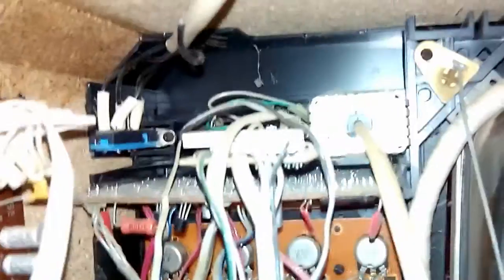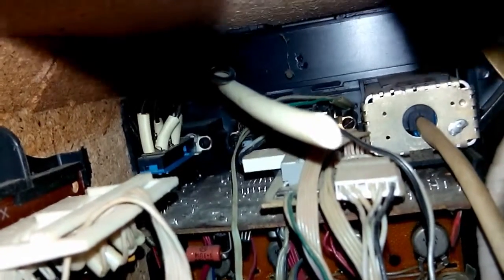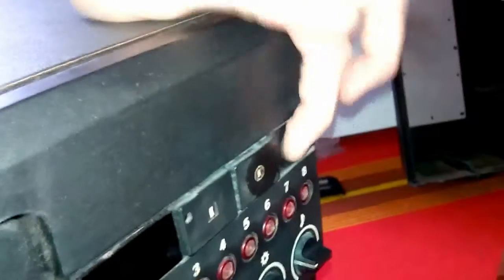I found the problem why the third switch didn't do anything - because it's connected to nothing. Check it out - it's floating in the breeze. So I'm gonna wire it, as I mentioned, to break the connection when it's depressed. I did clean the boards a little bit and found a bit of flux residue.